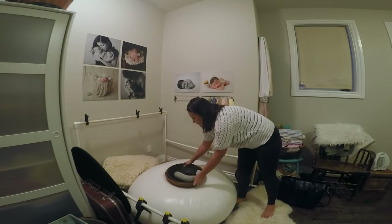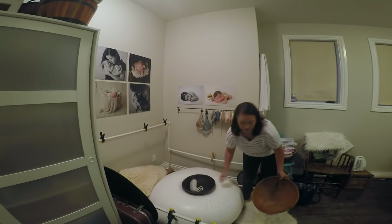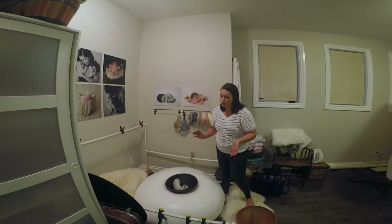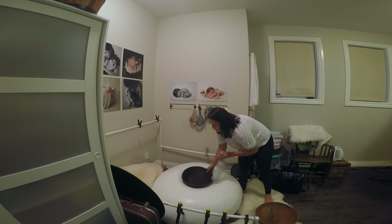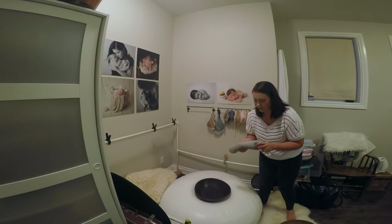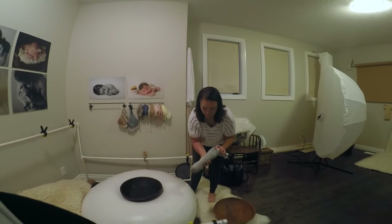Generally underneath my blankets I have this bowl. It's something I purchased at a store in Canada called Winners or HomeSense. It fits right on the bean bag really well, and then this is just an old sock that I filled with rice and double wrapped.